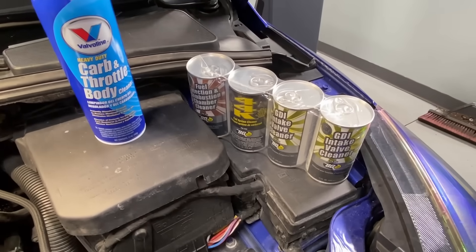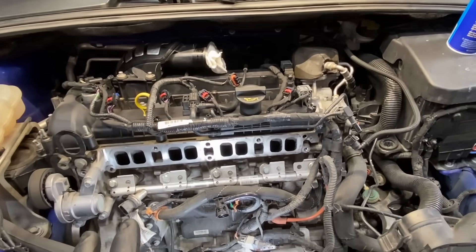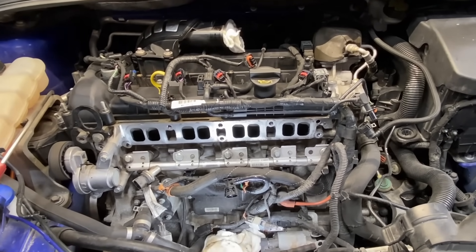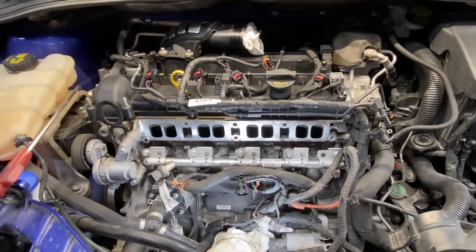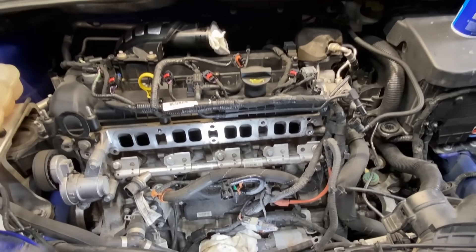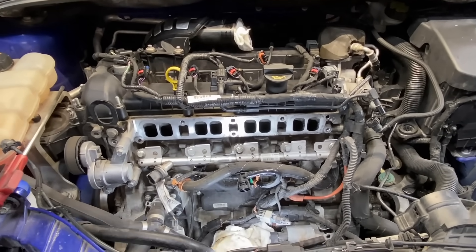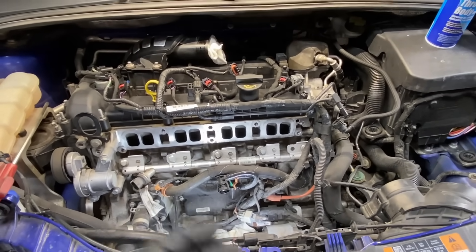If you don't want to go to the expense of the BG stuff, get in here and do it manually — and be done with it. Every 60 to 100,000 miles, or whenever you start having drivability concerns, is when you'll need to do this service. On my 2012 Ford Explorer with the 2.0 EcoBoost, it was starting to have these issues at around 23,000 miles, so it can happen at any mileage.